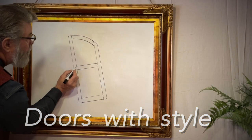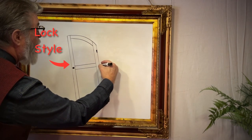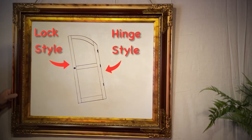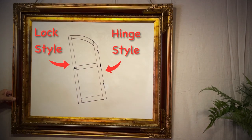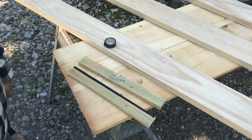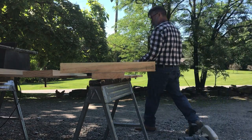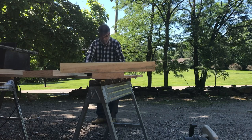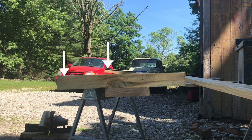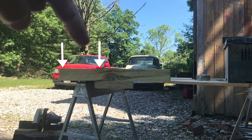In choosing my material for the left door stile — the lock stile — and the right stile, or the hinge stile, they both must be straight or the door will never close correctly. In the previous scene you saw me making my winding sticks, getting a sight on the board, finding out which boards were totally inappropriate, and looking for the best, straightest pieces of wood to make the door stiles.